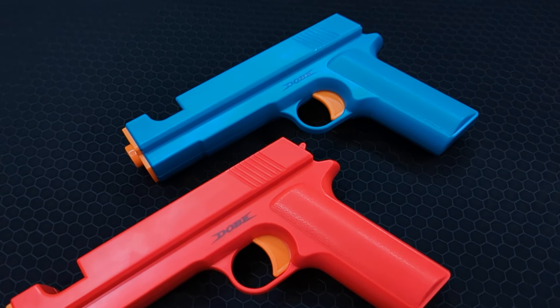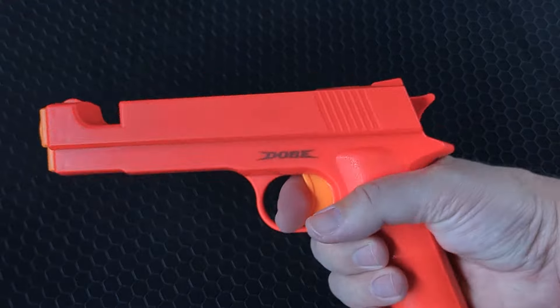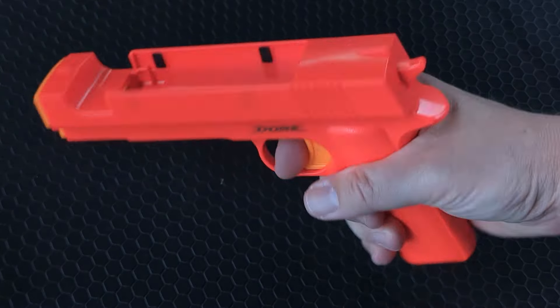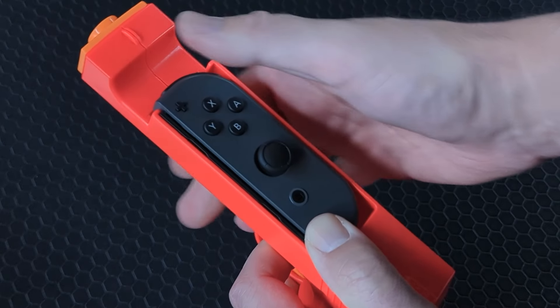Some pros: the design is great, looks great, the mold is high quality thick plastic and feels solid in the hand. The Joy-Con also fits perfectly and the trigger works well.